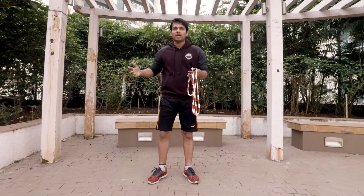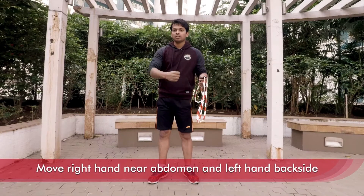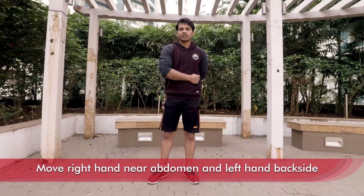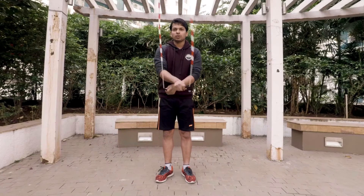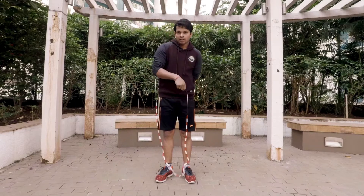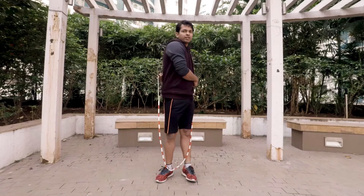Moving on to the second step, while performing side swing, all you have to do is just move your right hand near the abdomen and your left hand to the back side.